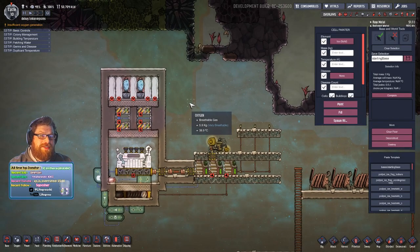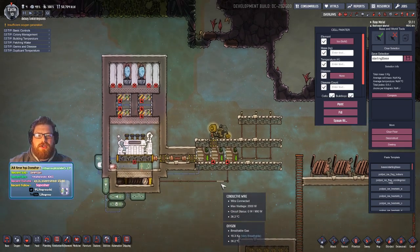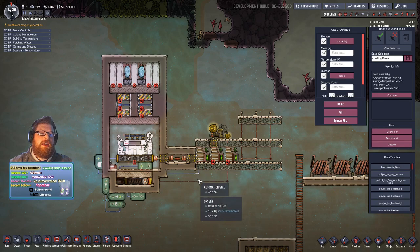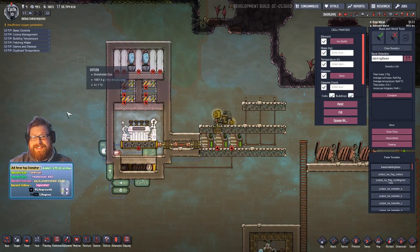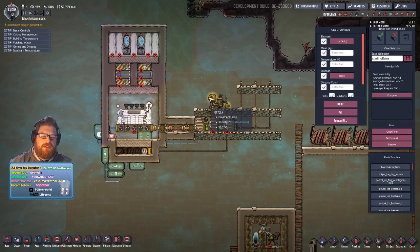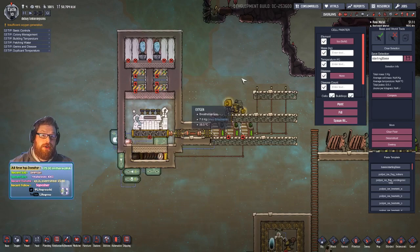Hello, very quick video — the lady's asleep so I have to be quiet. Just a quick video showing a pretty simple build for the steam turbine. I recently started tinkering with the pre-release build of the occupational update and thought I'd jump into debug mode and get a build working for the steam turbine. I'll show how the build works first, then turn it on.